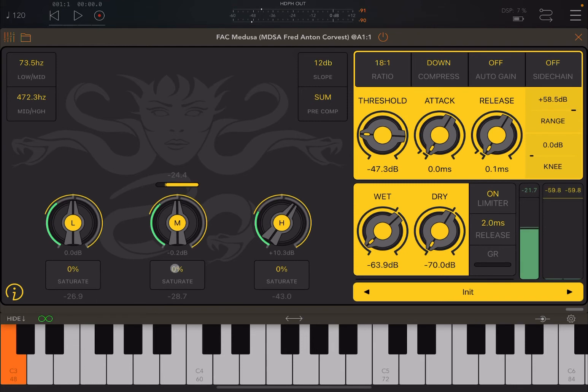Another really nice and useful feature: underneath the three bands, you also have a saturation control. You could hear it — changing the saturation on the mid band has a nice audible effect.